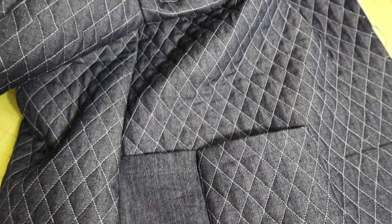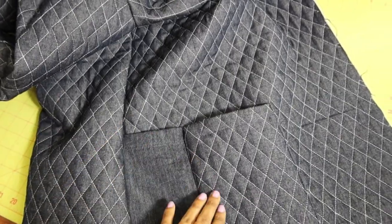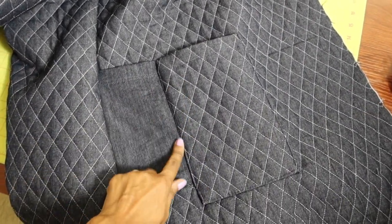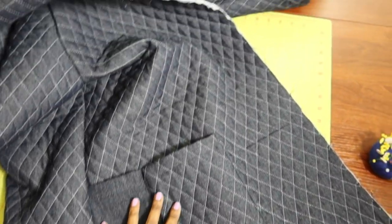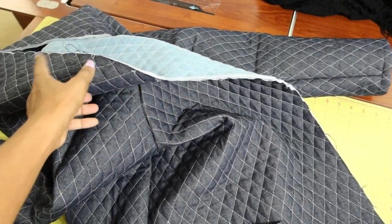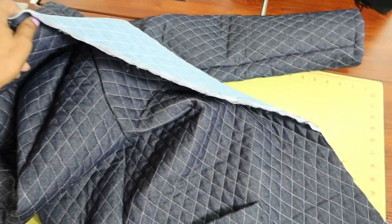After trying the garment on, I wished I had put a quilted pocket on the front, so I ended up adding one on top of the other pocket. I also hemmed the sleeve. Now I just need to finish off the front area, which includes the hood.